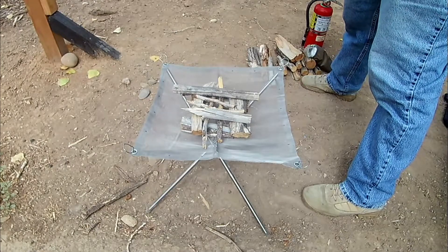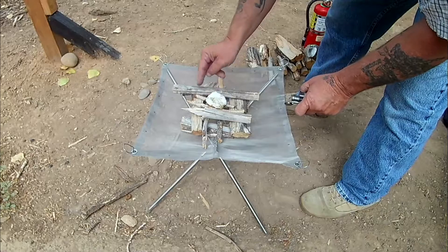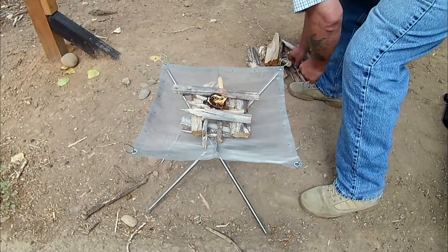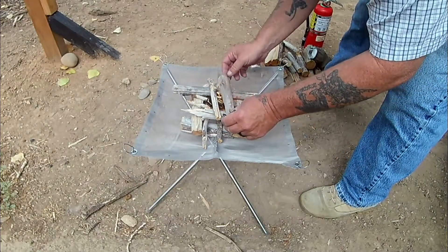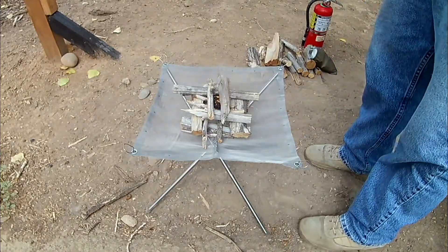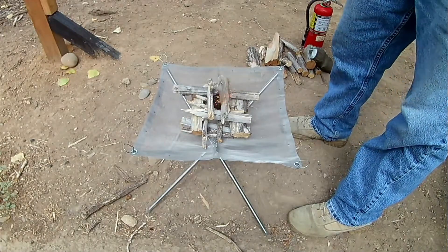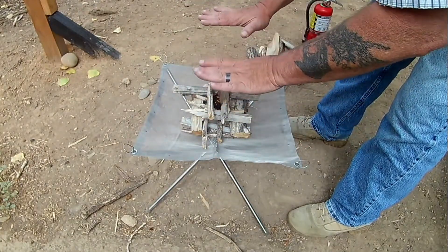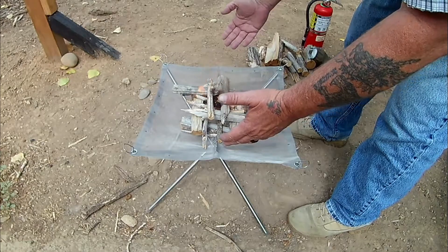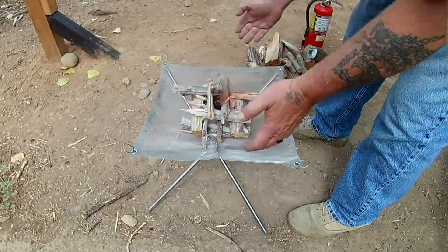Let me get a lighter going here — we'll use our handy dandy fire starter. What I think is great about this is it's up off the ground, so in wintertime you get more heat disbursement. What I'm thinking about doing is taking some quarter-inch heavy mesh screening and making a box to go over the top of it. Quarter-inch meets the Department of Wildlife's requirement for spark arresters, and since it's heavy gauge, I'd be able to put a cook pot right on top.